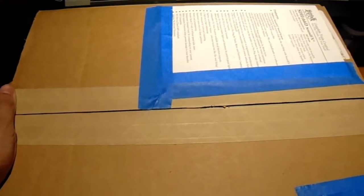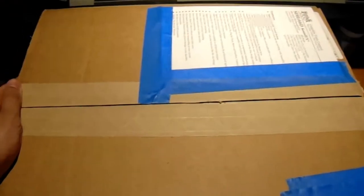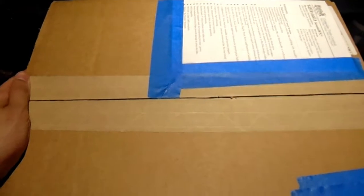Hi guys, welcome back to the train layout. Today I have another exciting unboxing for you all. It is going to be of four very expensive passenger cars, and I ordered from a place I had never ordered before — modeltrainstuff.com.